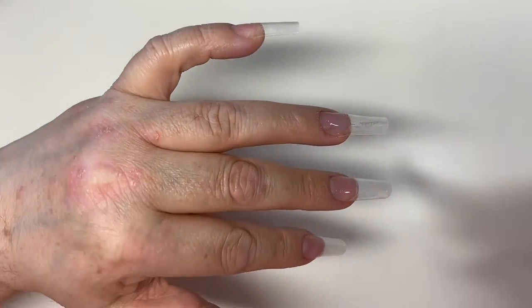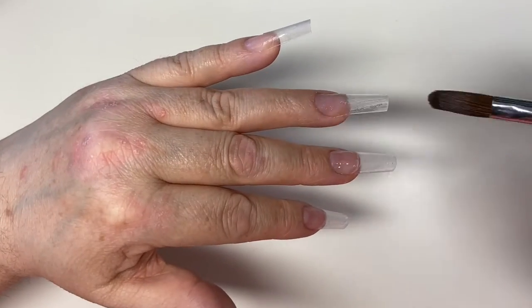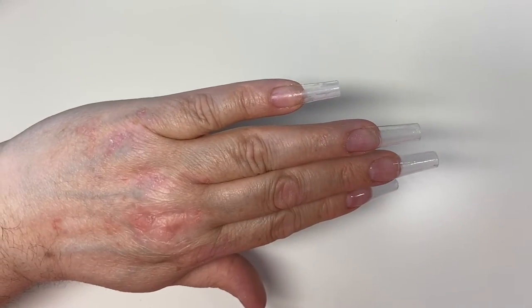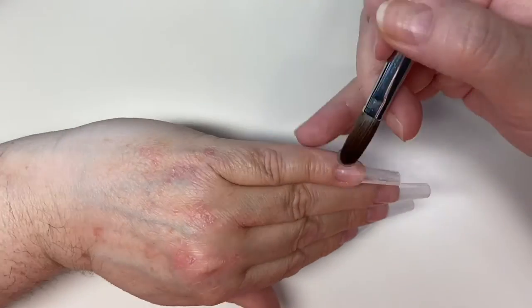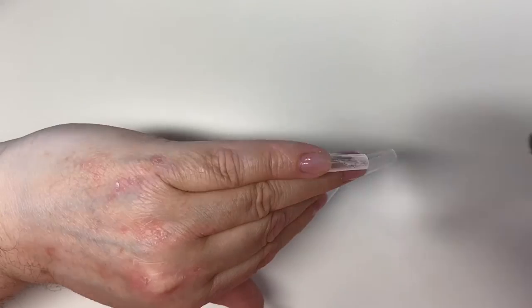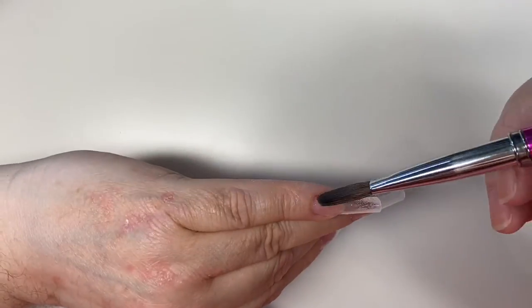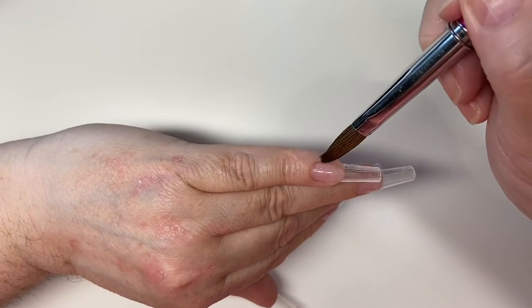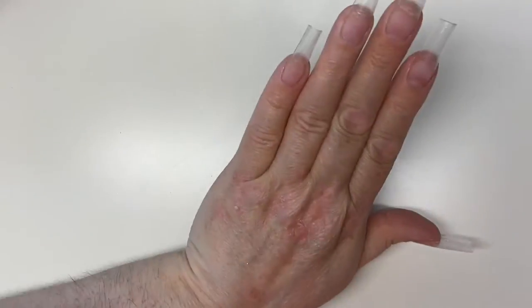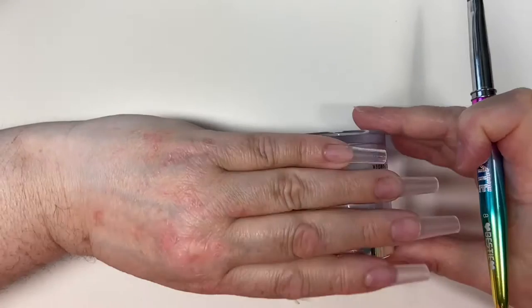Making sure I'm not letting that product flood my cuticles. I'm also using my odourless monomer. So I'm just going to cure that — as you all know, the odourless monomer that I use you have to cure in a lamp.